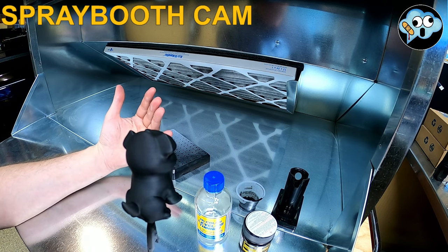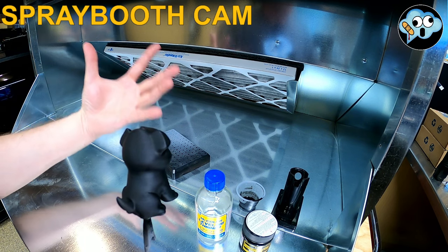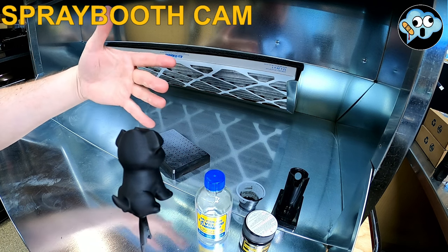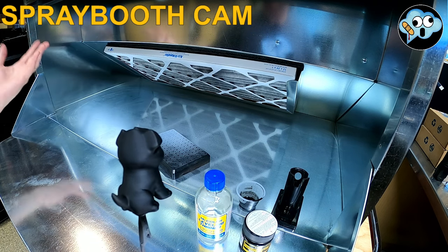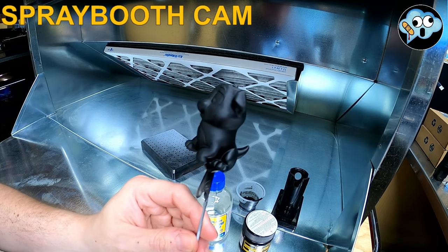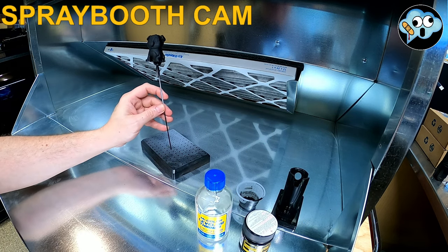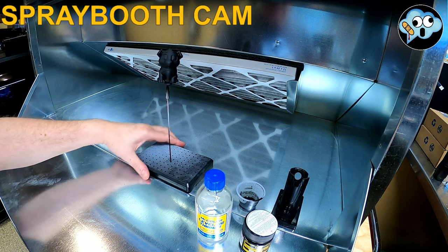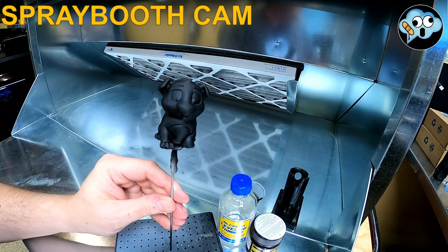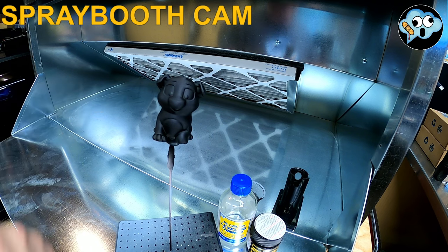Without any carbon filtration going on, that means this thing was sucking so hard that there wasn't a chance for the stuff to enter the rest of the hobby workshop environment. My little puppy — this might be my first painted 3D print. My whoopsie that I spilled cleaned right up with acetone, no problem.